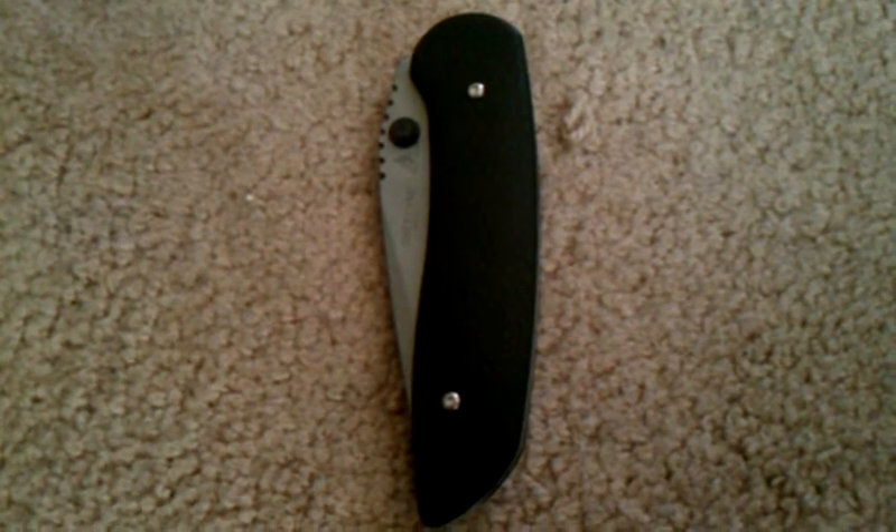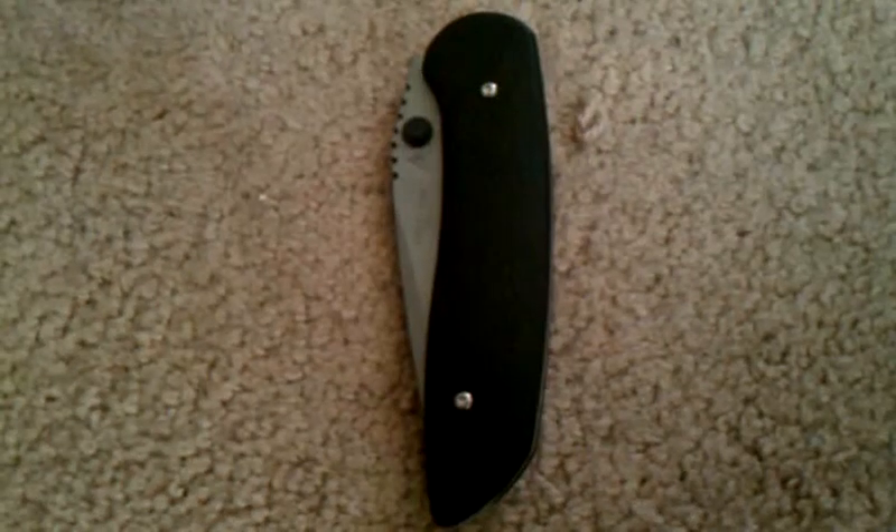Hey everybody, here's another review today. This is the Lone Wolf Cheyenne. The reason I bought this knife is because Lone Wolf seems to have a following — a select group of people who say nothing but good things about them. This knife happened to be on sale on Knife Center's website for $67 plus shipping, and the MSRP is over $100, about $120 or so. So I went ahead and picked it up.